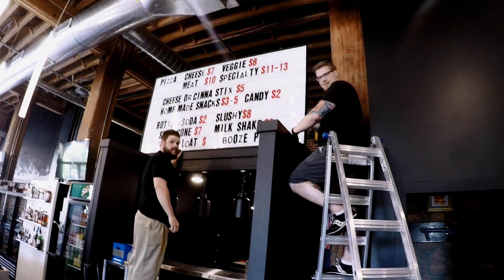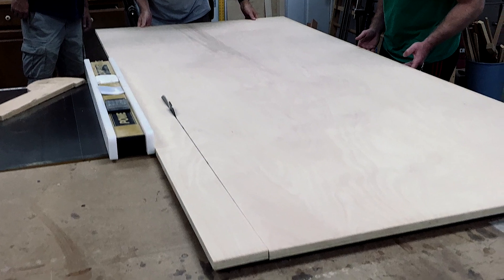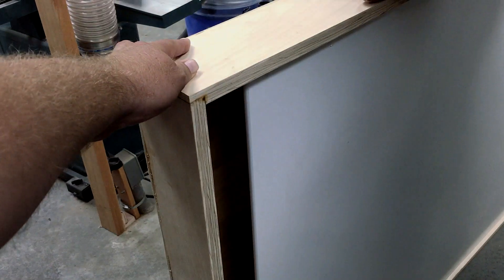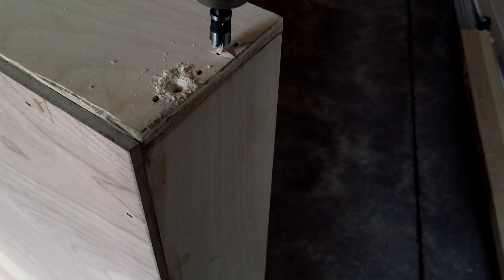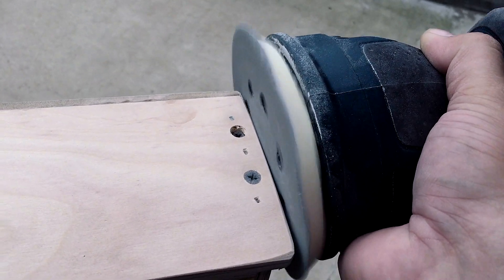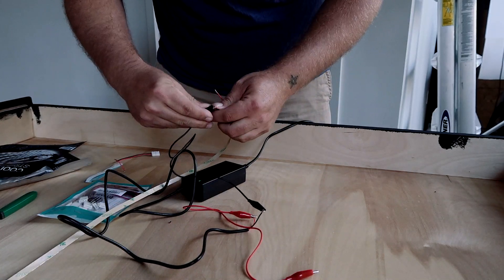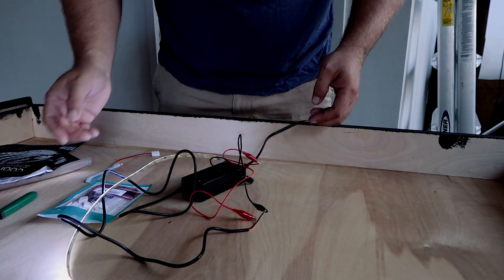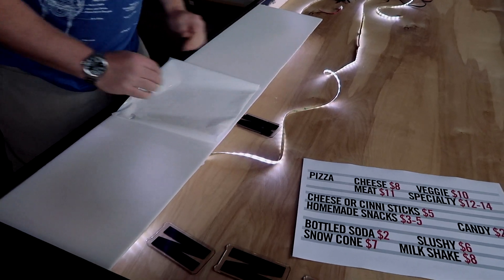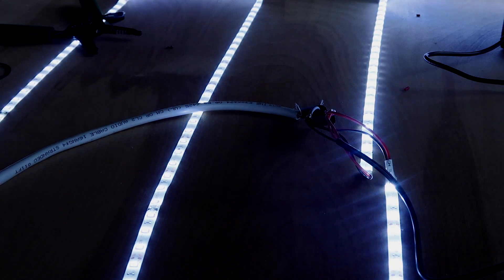Do you have any two-inch drywall screws? Those should pierce it. It's alive. Now I just have to solder it all together so it doesn't electrocute anybody. Coming up with our attack plan on the LEDs. Hello! It's alive!